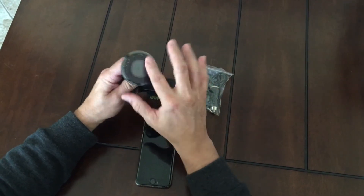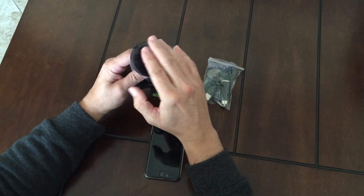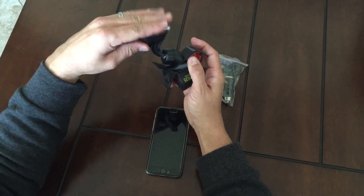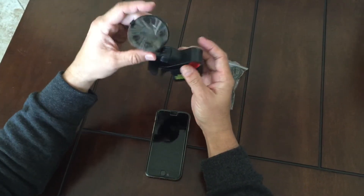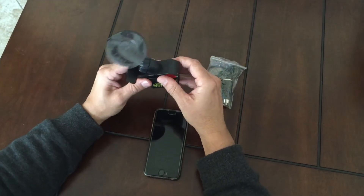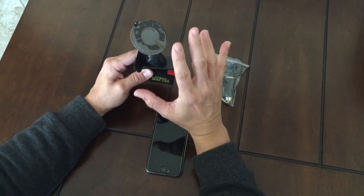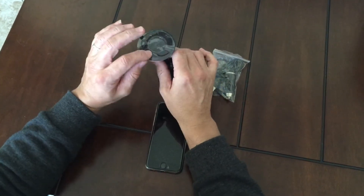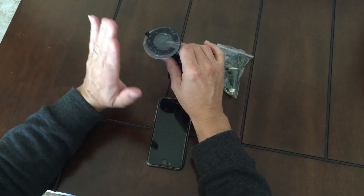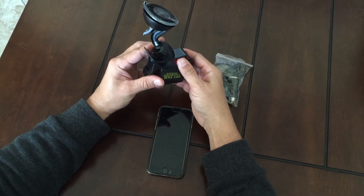First off, we're going to talk about the suction cup here. It comes a little bit sticky at first. If you're having trouble with your suction cup — this will attach to your windshield — you click this lever, and this is a super strong suction. If you're having trouble, you must clean your windshield with soap and water. There's usually a film on the glass which will repel the suction. So clean it with soap and water, then dry it carefully, and then attach your unit. That should solve all your problems.